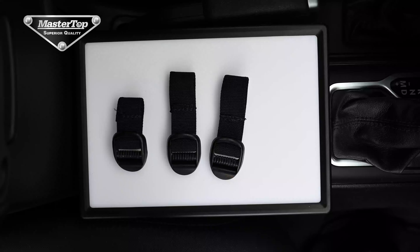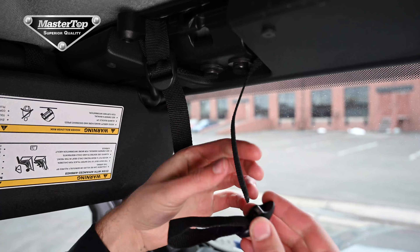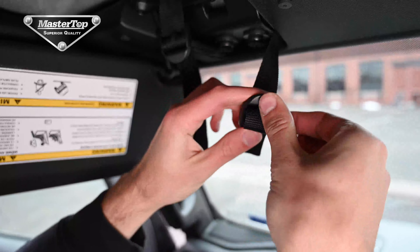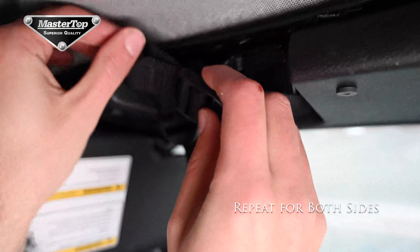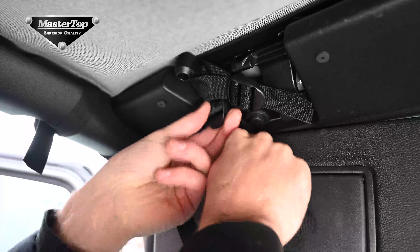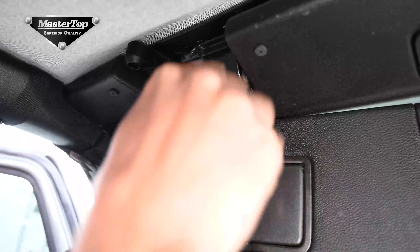Once we have the buckles attached, we can wrap them around the very top of the freedom panel locator mount. You will need to do this with all four straps to ensure a proper seal between your top and the vehicle. Make these as tight as possible and then wrap the loose ends around the buckle.